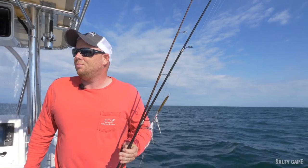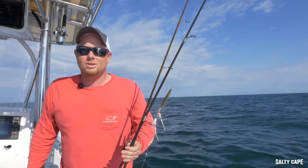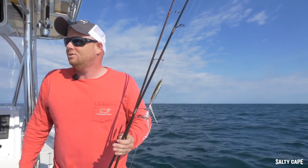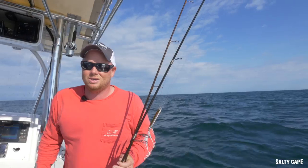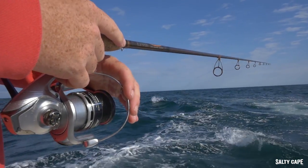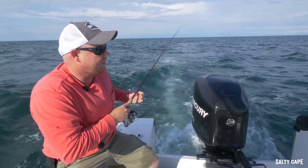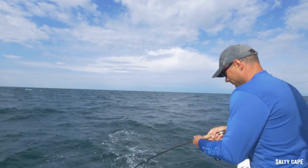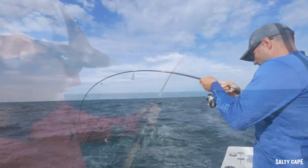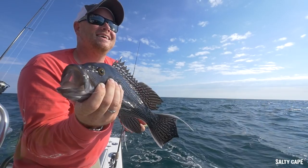So today the plan is a trolling and casting combo. Sean's a caster, I'm a troller. We're going to troll until we find fish, and when we do, we're going to stop and cast. Now we do know that there are plenty of bluefish mixed in, and interestingly enough a massive school of sea bass is here, so we will have to fish through some other targets to get to the prized Atlantic Bonito.